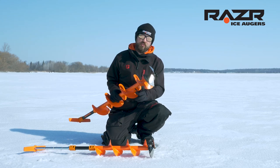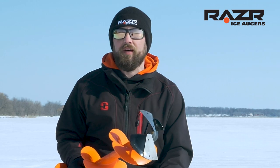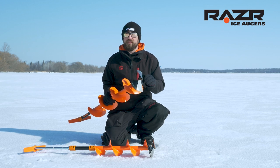In this short video, we're going to talk about Razor's ice wings — what they do, the problem they solve, and what models you can find them on. Let's talk about what they do and the problem they solve.